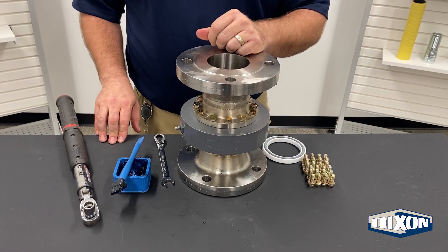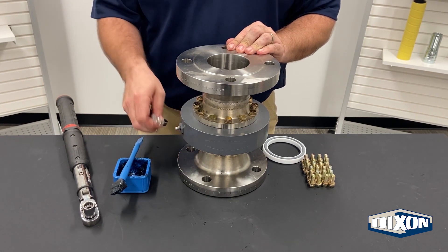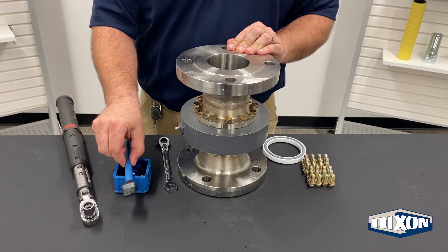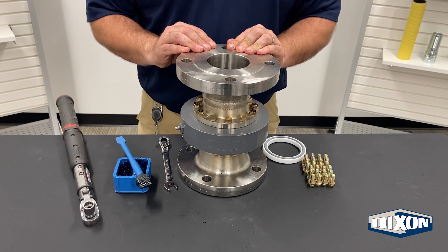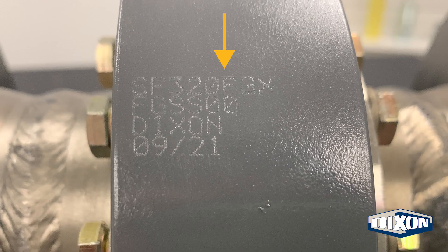To perform the seal replacement of a Dixon split flange swivel joint, you will need the following: a half-inch wrench or socket and a torque wrench. The grease you will need may depend on the application. The standard grease in most Dixon swivel joints is a quality lithium grease common in many industrial applications. If you are unsure, please consult with our customer service team. The part number etched on your swivel joint will help us determine what grease that unit left our factory with.